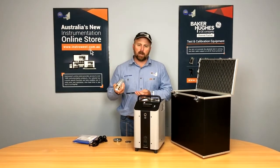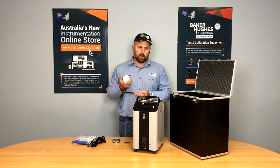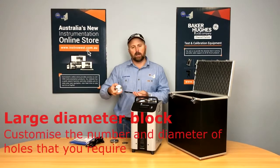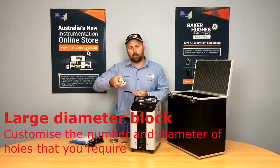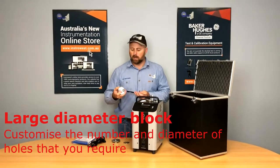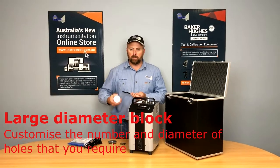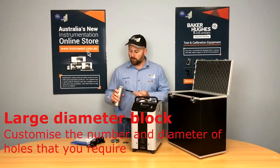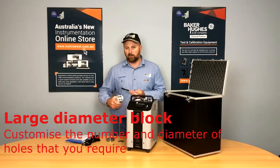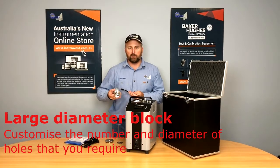The dry blocks are optional on your configuration. The beauty of the liquid bath over the dry bath is that the dry block insertions are actually larger, so we can get more holes into it. This one here we've sized up for our common requirements at Instrowest: quarter inch and 6 mm, three-eighths inch and 10 mm, and half inch and 12 mm holes — which should cover the majority of our applications.